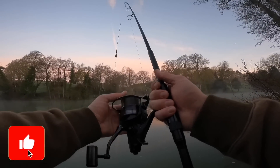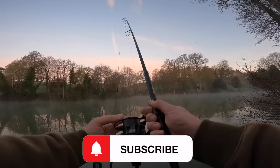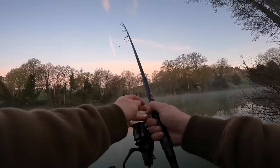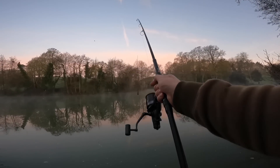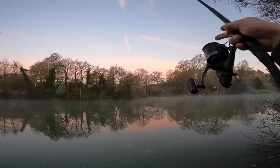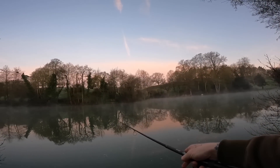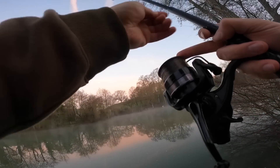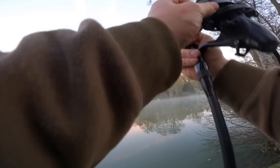Right then, rod number one. We need to try and get it nice and tight on that far bank, up along that nice snaggy tree line. A little bit further than that.